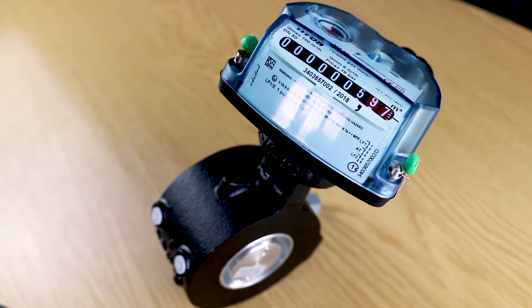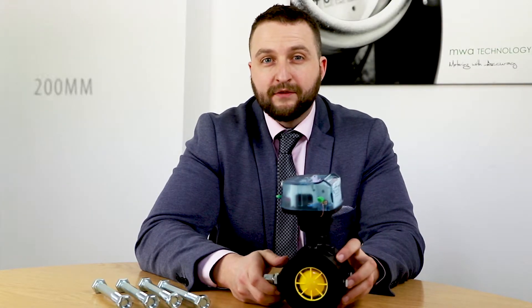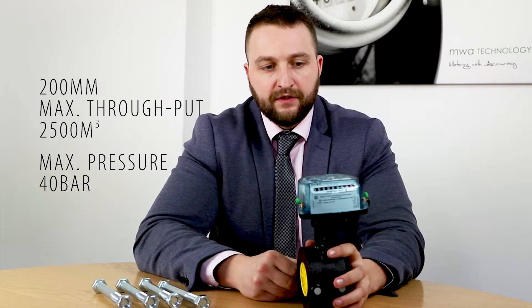The ITRON MZ range is usually used for industrial applications. Pipe size is 50 mm up to 200 mm. On a 200 mm unit, the maximum throughput is 2,500 meters cubed, and it can also take up to 40 bar of pressure.